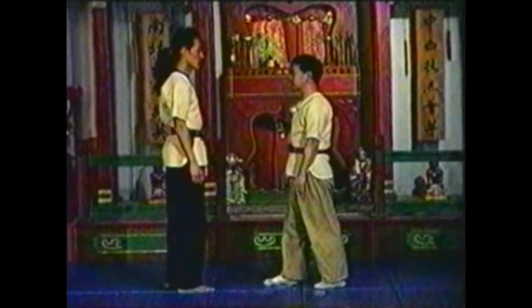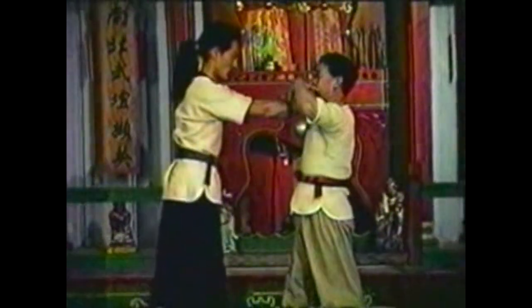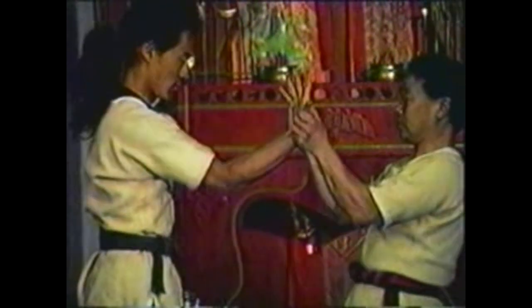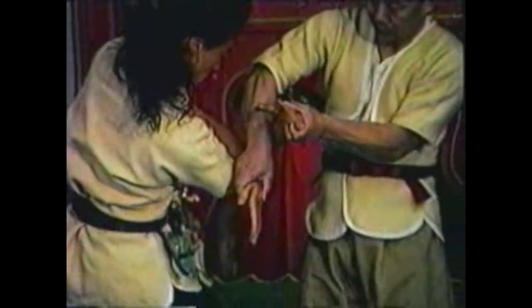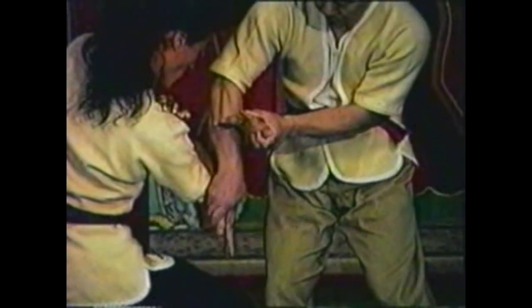To counter your opponent choking you with both hands, pull his thumbs toward you with your fingers while pushing his little fingers away from you with your thumbs. Pull your opponent's hands out to twist his elbows along with his wrists. Cross his arms, pushing his top arm down, locking his other arm. Work the twist on this other wrist to take him down.